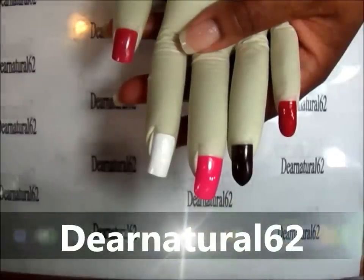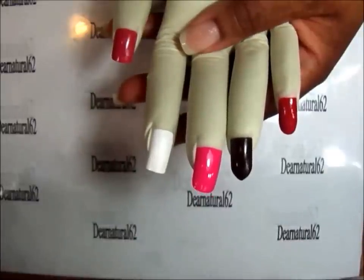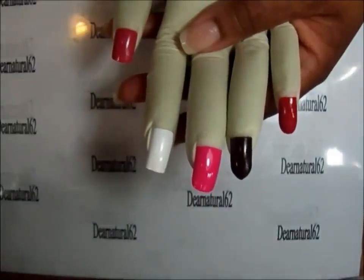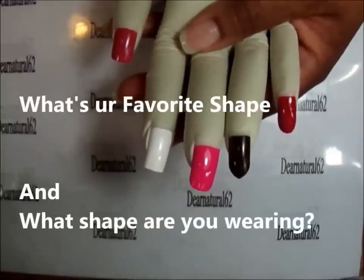Hi guys, it's Dear Natural 62. I wanted to come today real quick to show you different nail shapes and to tell you the different names. What I'll do is I'll do another quick video on the favorite nail shape — you choose which one's your favorite and I'll show you how to shape it.